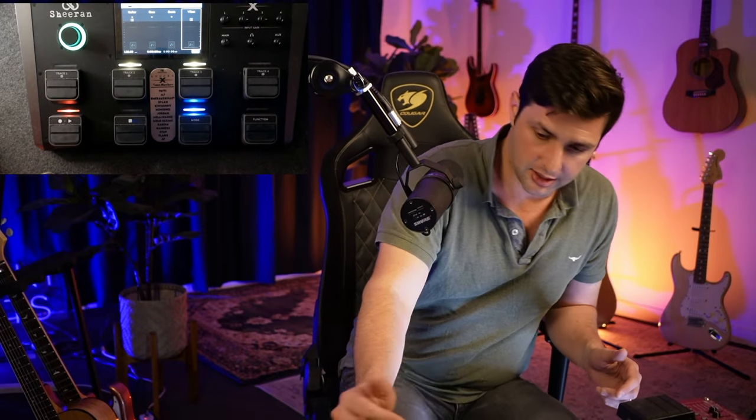I could effectively do everything with the Helix, and I've watched my friends do it — it just sounds terrible. I don't mean to be crude, but looping with that thing is garbage, and I know because I did it. I had a Boss GT-10 — you can Google it, it's one of the coolest pedals I've ever had. There's a YouTube video of me using it.